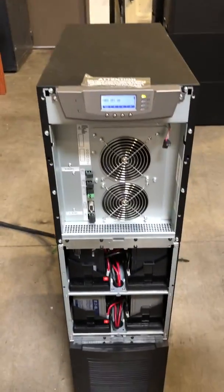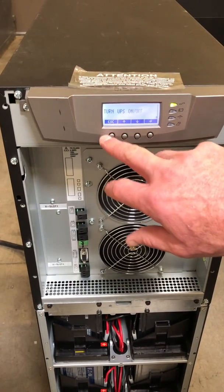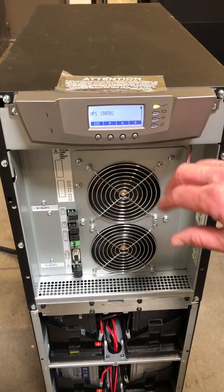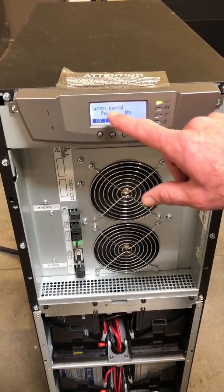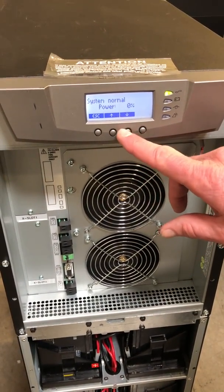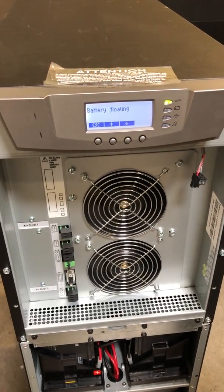Coming back to the front display, we're going to go back to our main menu. Hit any button and we want to check our UPS status. Hit that button and it says the system is normal and the power is on. You can scroll down from there and see that your battery is also charging.